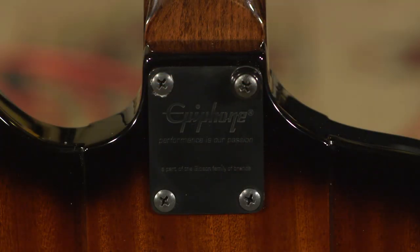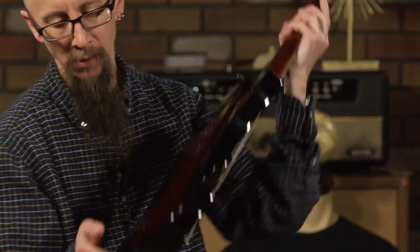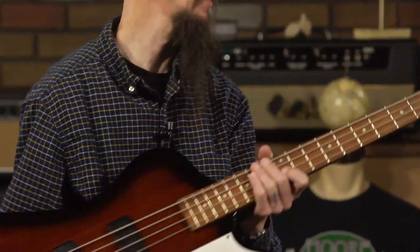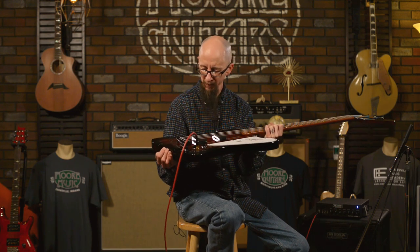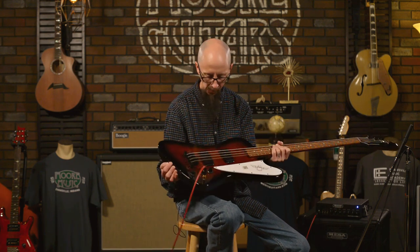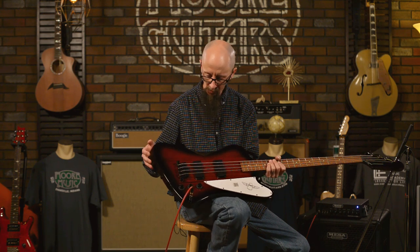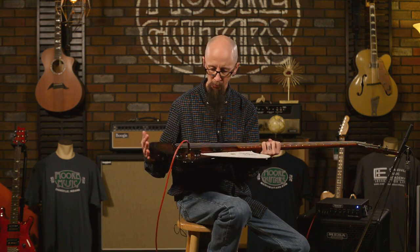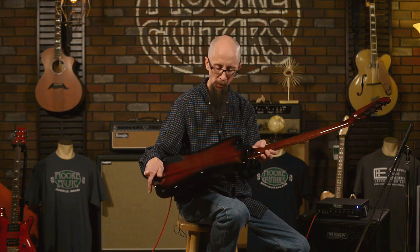It is a bolt-on neck. Features strap buttons right back behind the neck at the neck joint and on the end. This is an Indonesian-made instrument, very well put together. The finish on it is superb — I love the sunbursts they've done on this. Really dark, reminiscent of some of those '60s sunbursts that we saw.